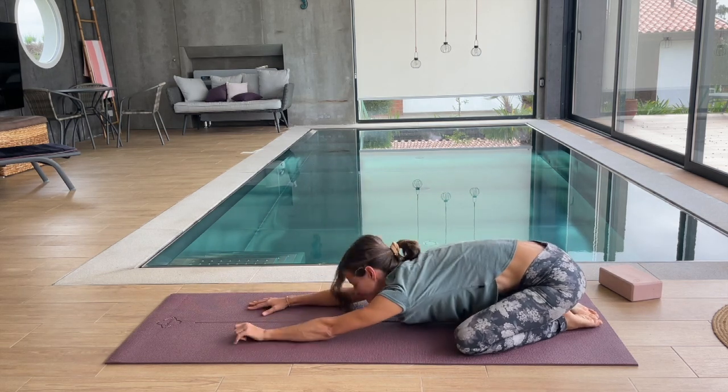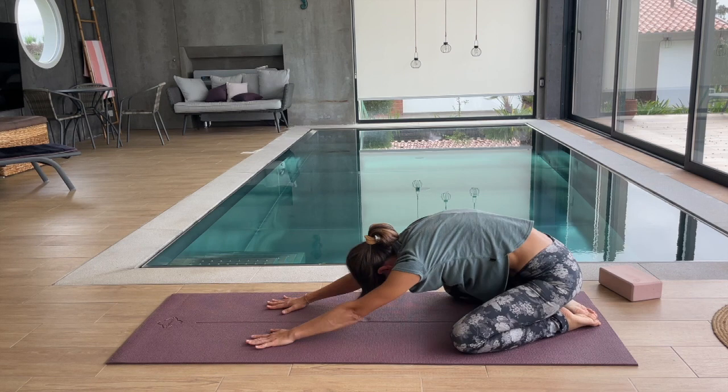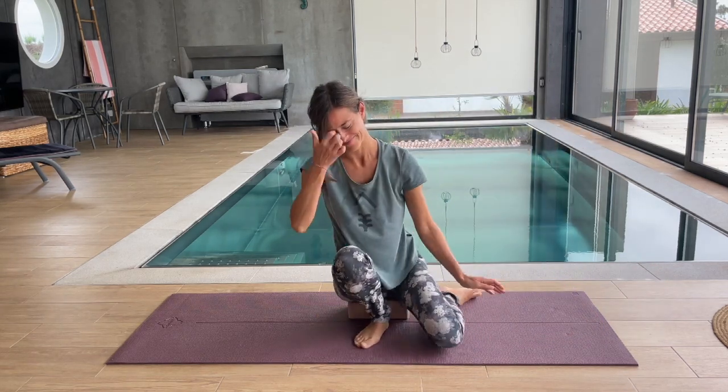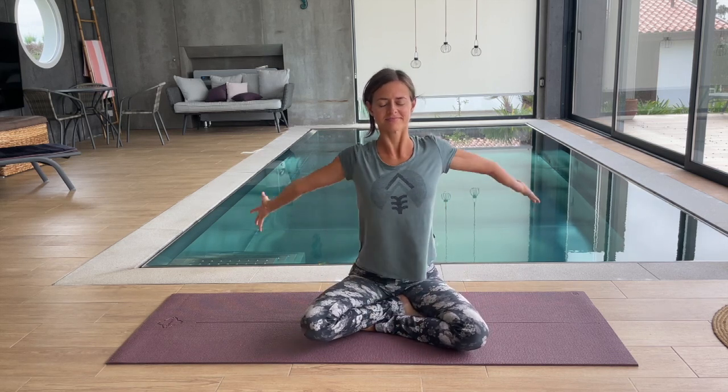Come into child's pose with the knees wide. Rest your arms on your mat, reaching forward, releasing your head. Slowly pressing yourself back into a seated position, taking your block, bolster, or pillow if you want. Find the seated position of your choice, and let's take our three last big connective breaths here to round off the practice.